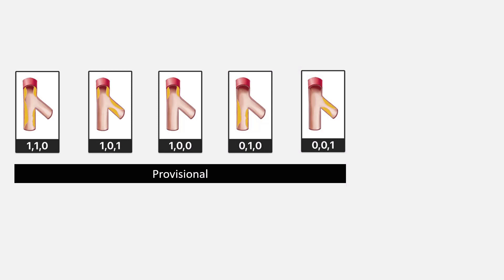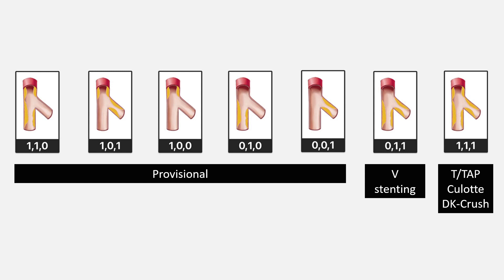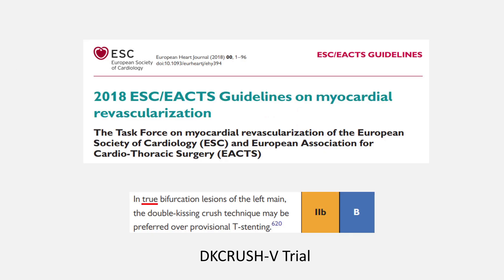In summary, we prefer provisional stenting for the types of Medina classes which include number 0, except Medina 011, where two-stent stenting is usually recommended. For the 111 cases, one of the two-stent techniques or the provisional technique is recommended. The latest myocardial revascularization guidelines had a weak recommendation of DK-Crush technique over provisional stenting in left main stem cases. But this recommendation should not be read as applying to all left main cases, but only for true left main bifurcations.